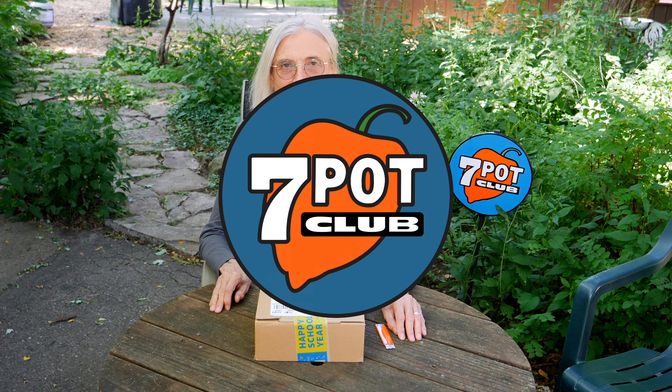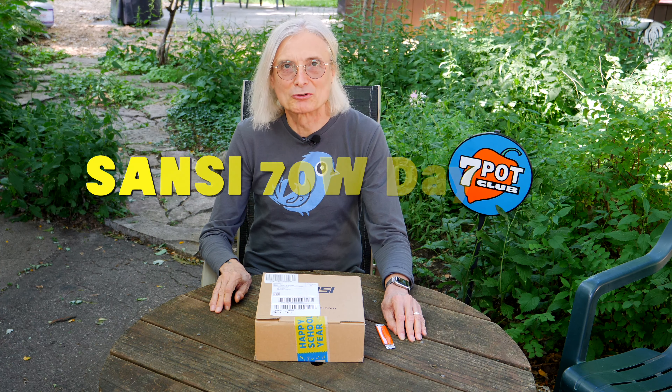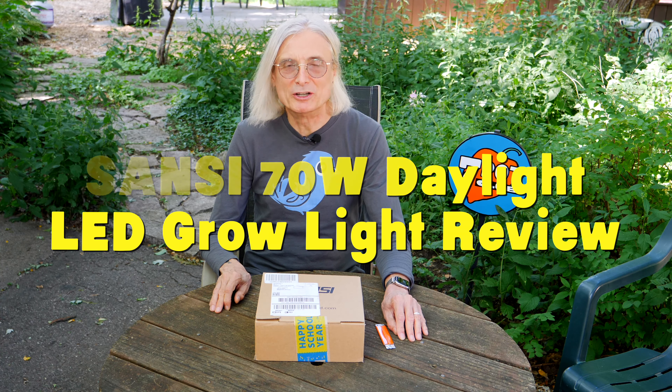Welcome to 7 Pot Club. I'm Rob. Soon, outdoor growing season will be over in Minnesota. Until next spring, we'll be doing all our gardening indoors and will need good lighting.